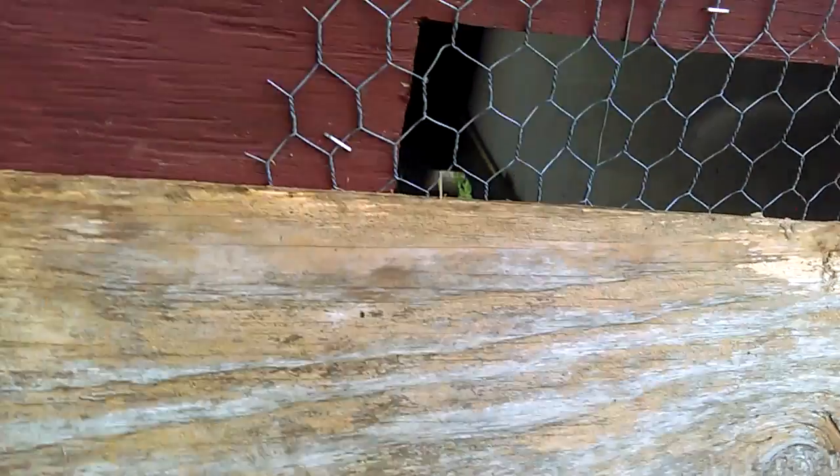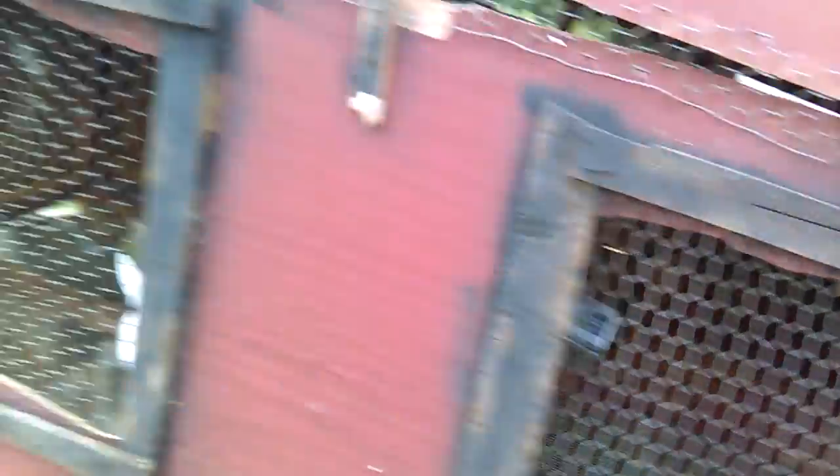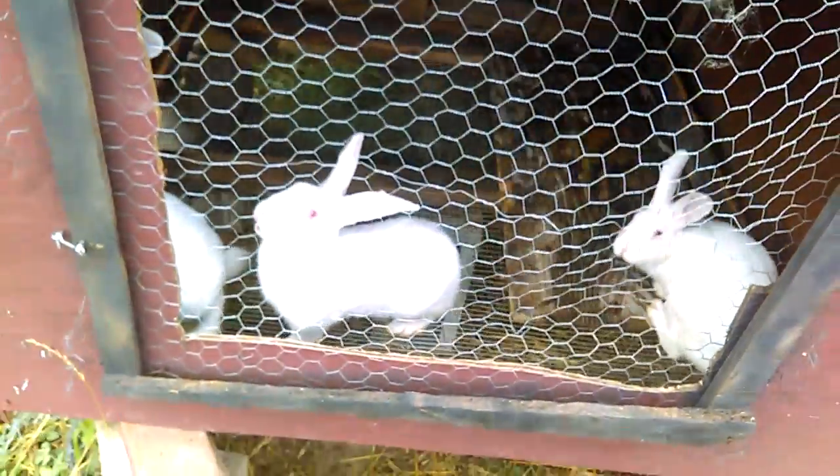If you didn't know, this was a chicken and duck house before, but now it's my rabbit hutch. I took off the bottom floor. That's what it is. This is Bubba's Rabbitry, and for right now, until more videos, we are out.